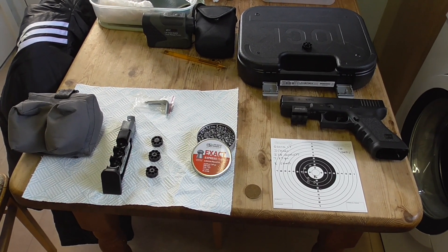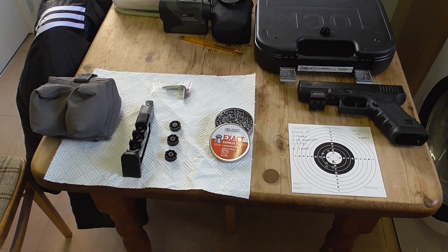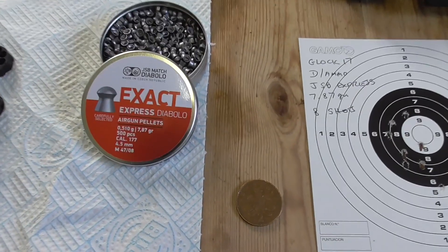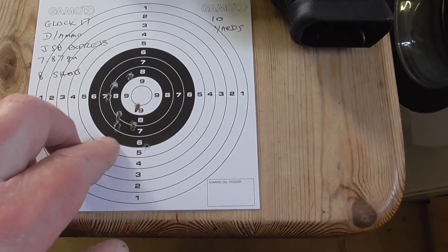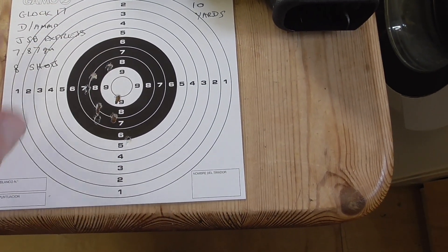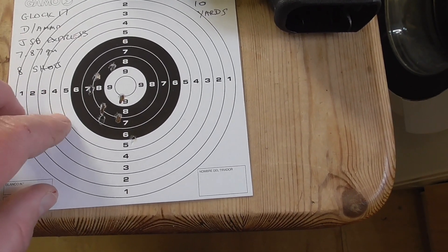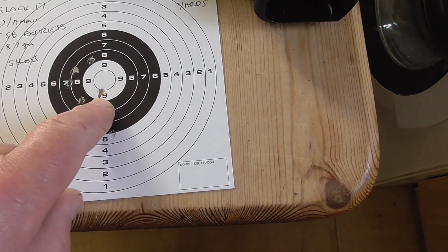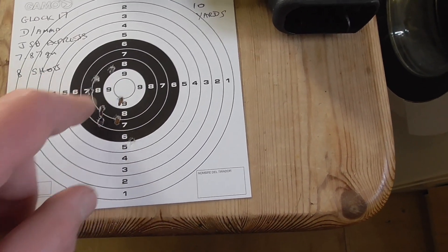Good afternoon. I'm back with my Glock 17 Dual Ammo. I used this small bag here just to rest my wrist on it, and I was shooting at 10 yards using JSP Express 7.87 grain pellets, and I got this group in. You'll see from the video it was a virgin target — so you've got 8 shots: 1, 2, 3, 4, 5, 6, 7, 8. Using iron sights, it isn't bad at all. It was obviously shooting slightly to the left and down a bit with the sights, so I actually aimed round about here, and to be quite honest I'm really happy with that for iron sights.